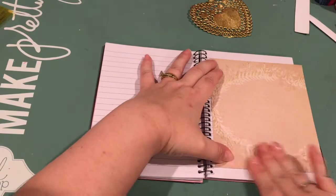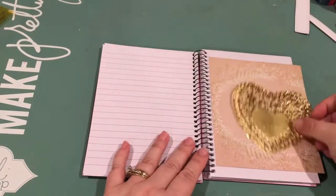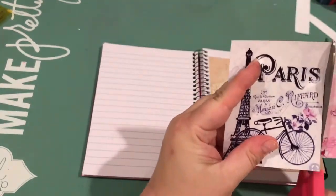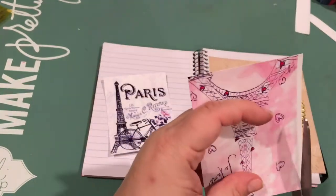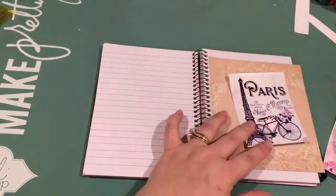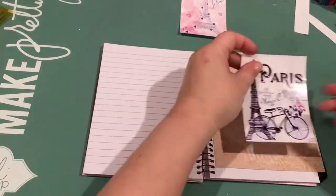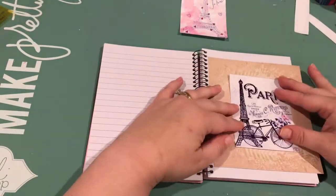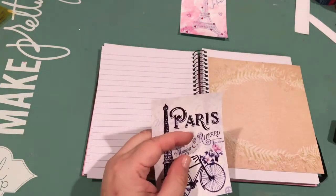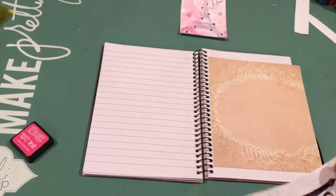I'll probably do more on another one. I don't have any other notebooks at the moment, and I might even try my hand at making the junk journal or any of the journal inserts that Jan has been showing. I really like those. I did one insert for my traveler's notebook with cardstock but that was a little too bulky and it didn't stay together well, so I think I might try the no-sew method that Jan showed and see how that turns out when I get a chance.